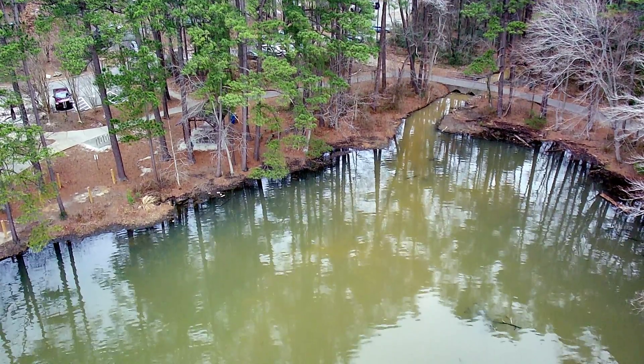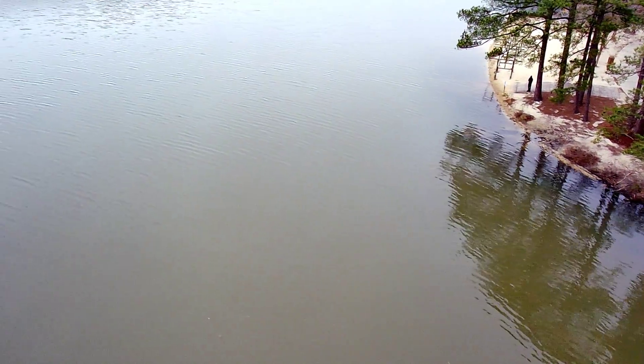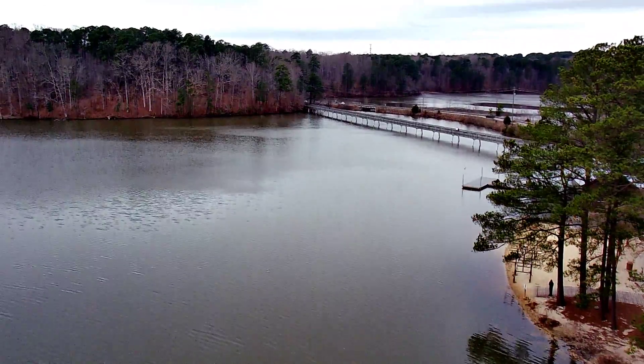All the footage from the lake was from a different day. It was very overcast that day — we were expecting rain. So I decided to get the drone up right before it rained.